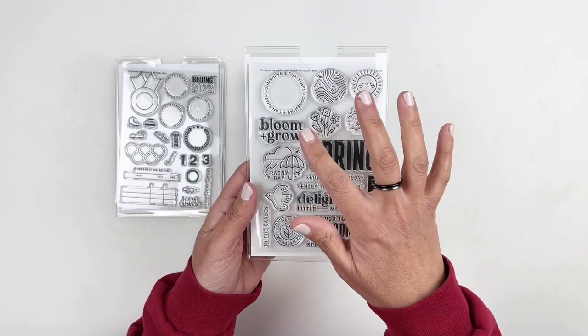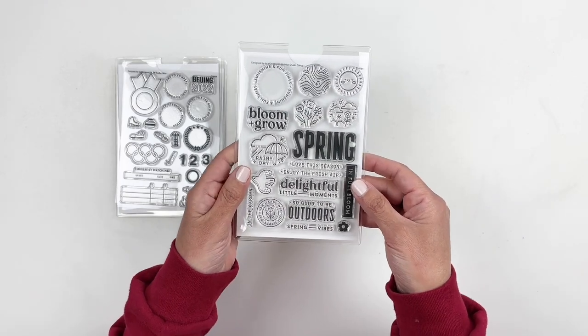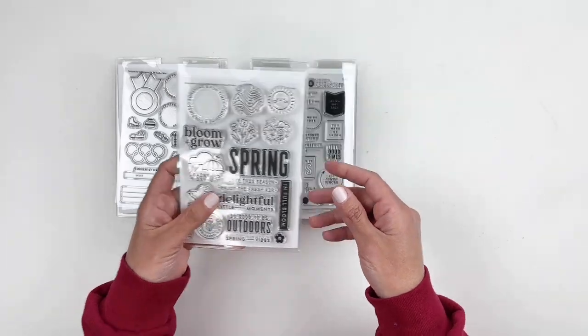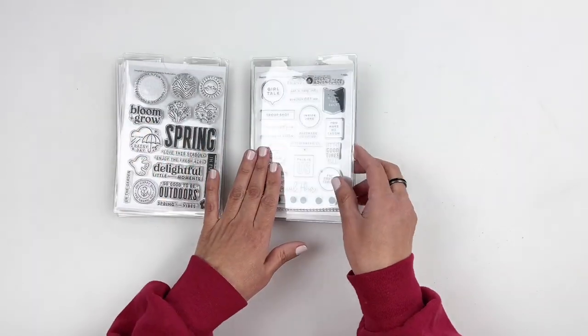It says "in full bloom," spring, bloom, and grow. I'm so excited for this, and it is going to go really well with the subscription stamp set this month, which I will be sharing in a bit.